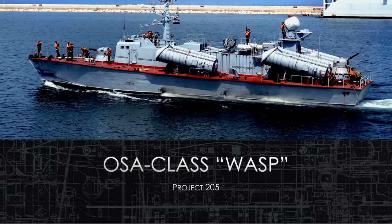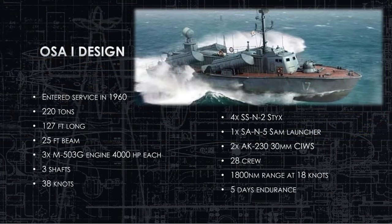Welcome to the OSA class WASP Project 205 ship brief. The OSA comes in two variants: OSA-1 and OSA-2. They're very similar but we will go over the exceptions later on. The base design for OSA-1 is 220 tons — a pretty light craft. It is a corvette, 127 feet long.